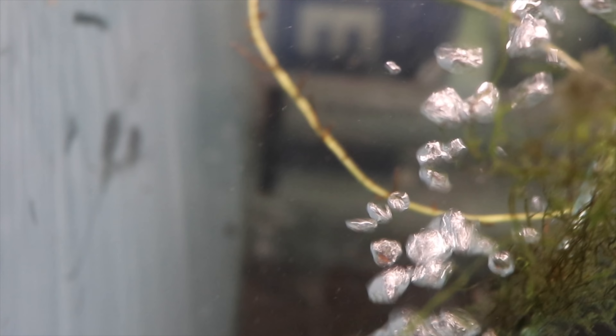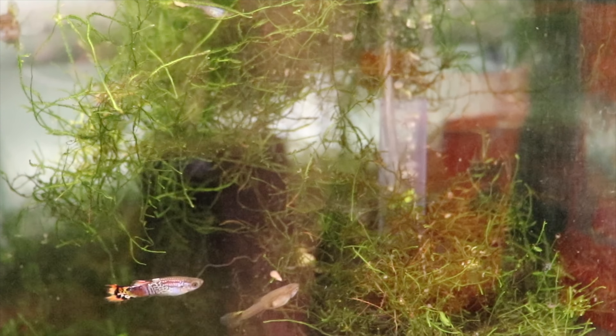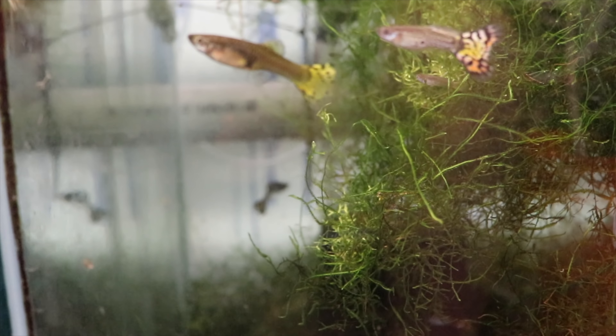Yet another red cobra grow out tank. We need this many grow out tanks because these red cobras sell fast. There are some in here I probably need to put in the mutt guppy tank — looks like I need to clean up this line a little bit. But overall, a great guppy — very hardy, very prolific. And look at the java moss in here — I can grow some java moss. I don't have any for sale though — if you want java moss or any floating plants, check out KGE Aquatics or Green Oasis Farms; both are friends of mine who sell tons of plants.